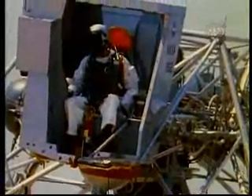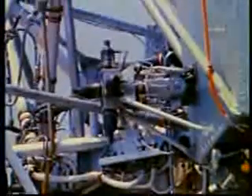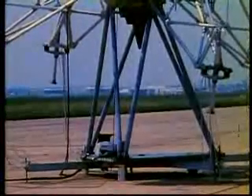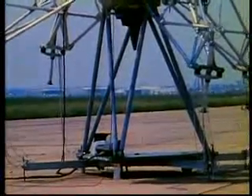Only after the considerable training, plus many briefings, is he ready to fly the LLTV. And, in the total picture, this is but a small part of the training necessary to learn to fly the lunar module itself.